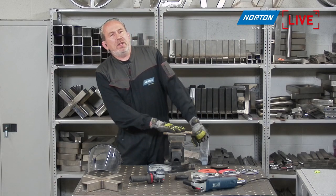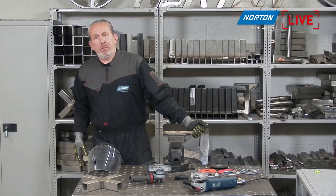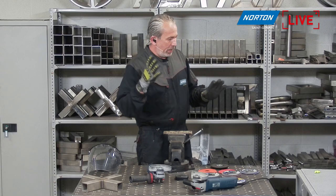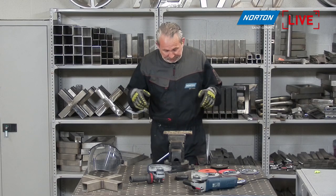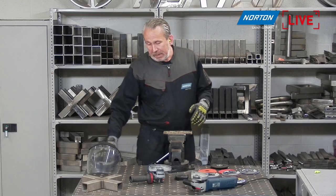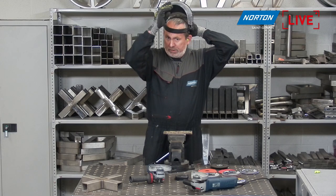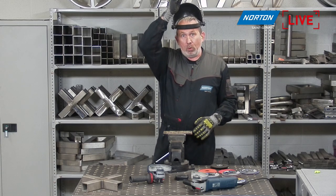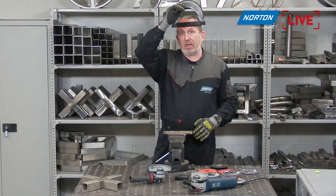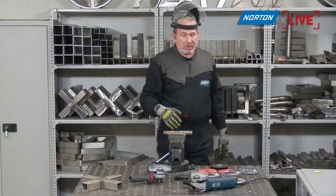By the way, I'm wearing all the relevant safety gear today: flame-retardant overalls, heat-proof gloves, ear defenders, safety shoes — which is very important — and I'm also wearing a face shield. It's difficult to wear safety glasses today because they'll steam up with the heat, but this face shield totally protects my face from any debris that's going to be ejected.